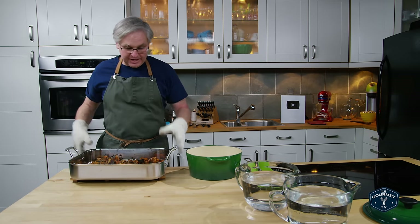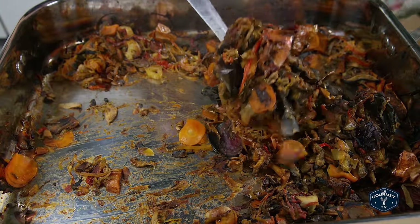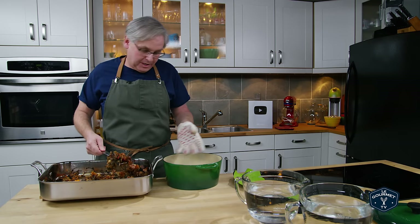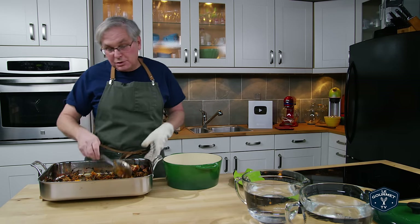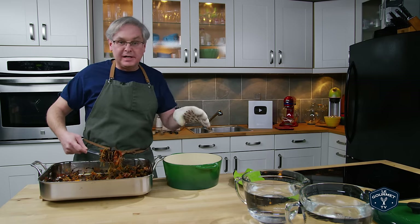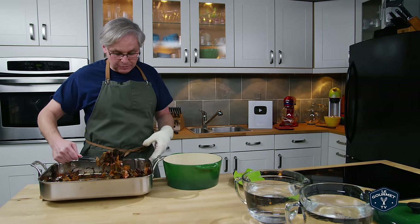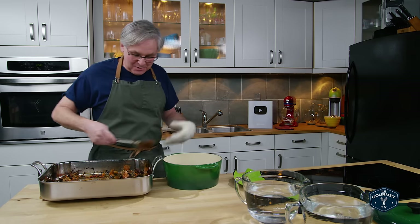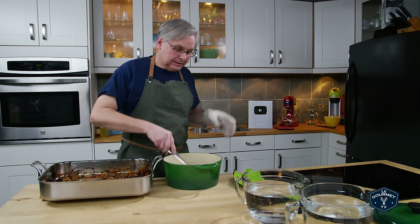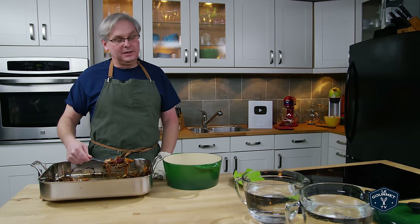It's taken two and a half hours to get to this point, and I think the vegetables have all reduced down and browned. Two things to note: first, this took two and a half hours — sometimes it takes two, sometimes three. I know that bothers a lot of people who want exact times, but cooking isn't like that. You really have to read the vegetables, look at what's going on, and make a judgment call.